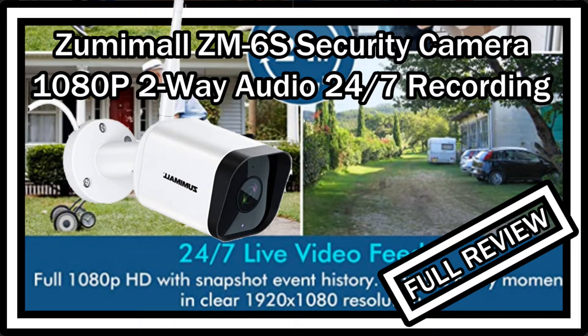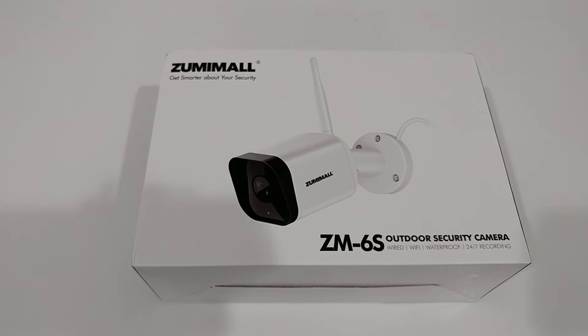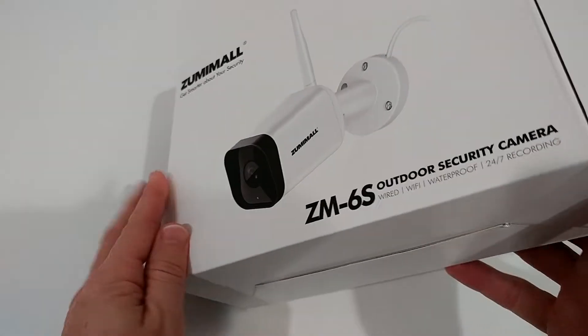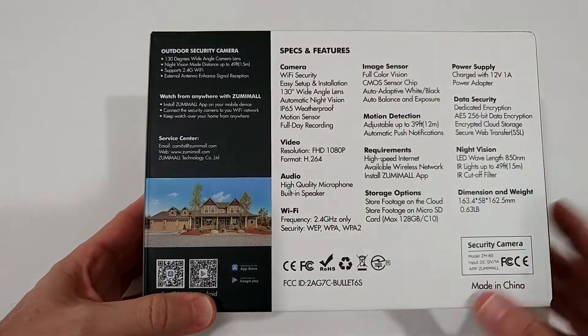Welcome to the unboxing and full review of this Sumimole security camera for outdoor installation. This is only around $50. The listing says Sumimole 1080p Wi-Fi camera with night vision, home security camera system, motion and noise alert, two-way audio, wired camera. It has a possibility for cloud storage and IP65 rating. The model is the M6S outdoor security camera.